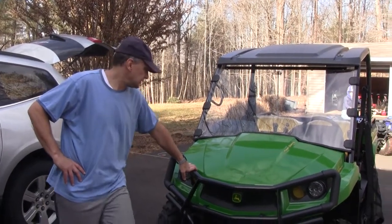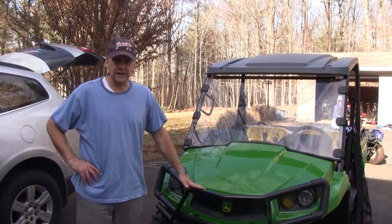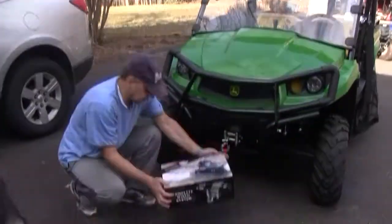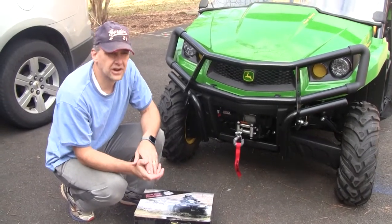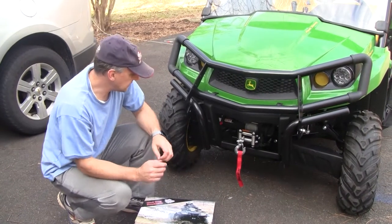I just got this John Deere SUV or XUV. I like it a lot. I didn't want to pay the extra money to have the winch installed so I did it myself. I ended up ordering the Mad Dog products complete winch system thinking that it would be pretty straightforward to install. It wasn't bad but just a couple things I thought I'd go over with you and tell you what we did.